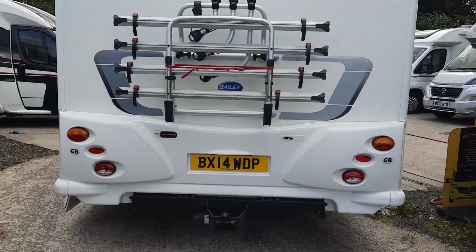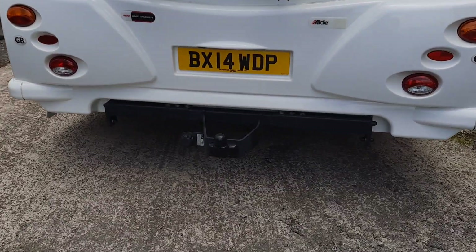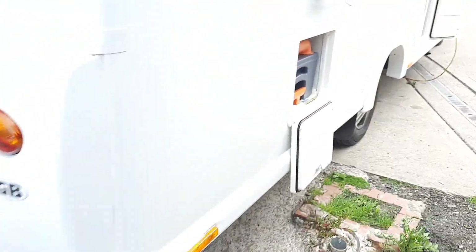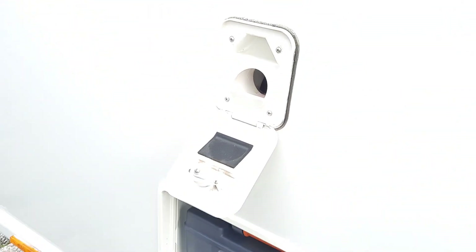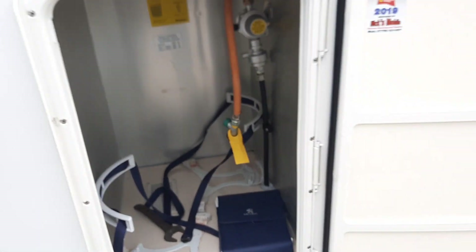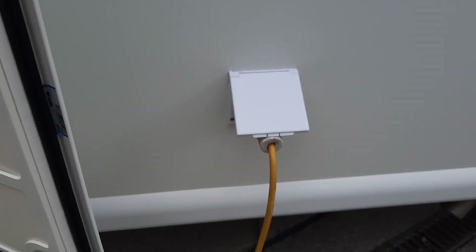At the rear of the vehicle we have your bike rack, tow bar on this particular model, your toilet cassette point, your rinse tank which is a separate one on this particular unit, aerial point, gas locker, and your mains plug-in point.